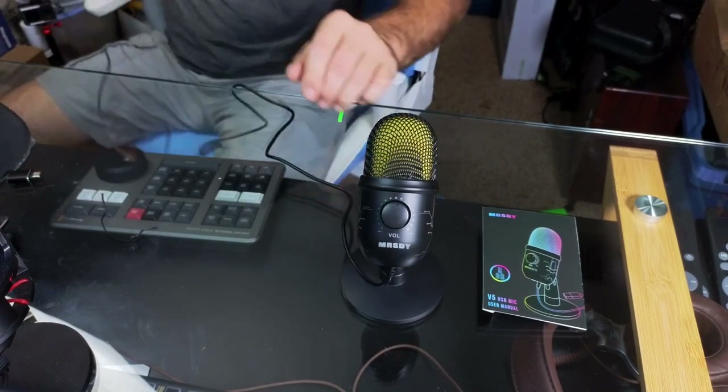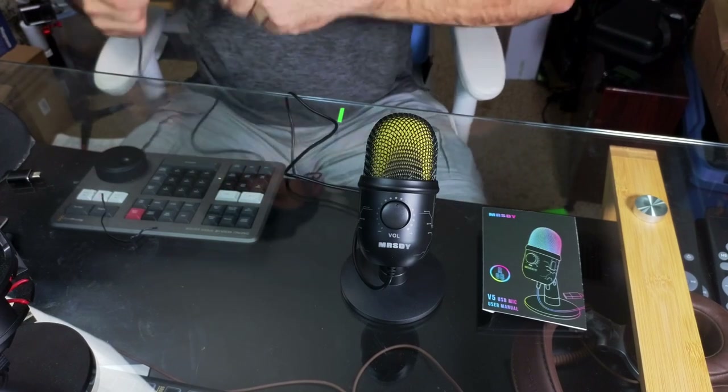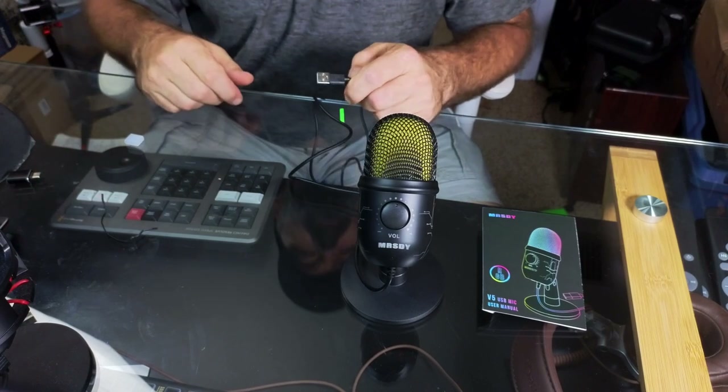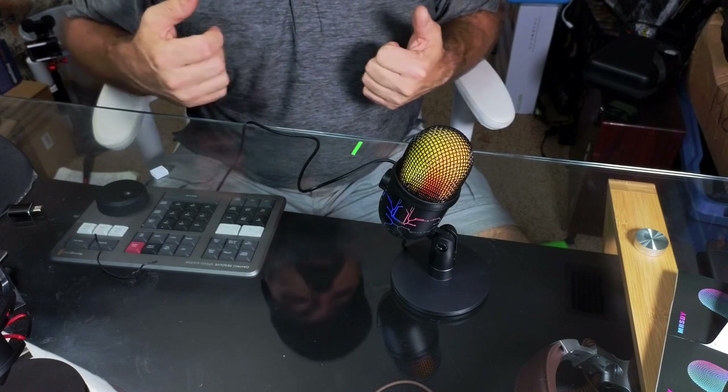I'd estimate the cord is about six feet long. I'm going to go ahead and plug this thing in, switch over to it, and we'll see how nice it sounds.